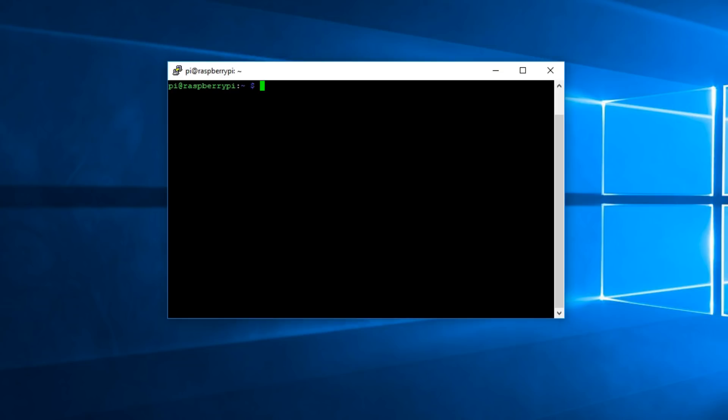Hi, my name is Miguel from Avoiderrors.net. In this tutorial, I'm going to be showing you guys how to turn your Raspberry Pi 3 into a personal cloud storage. I'll be installing OwnCloud 10 on a Raspberry Pi using Raspbian Stretch, which is the latest version of Raspbian. I'd like to thank Noza Tech for sending me this Raspberry Pi. You can find more information in the description box below, as well as a link to my website so you can copy and paste all the necessary commands.